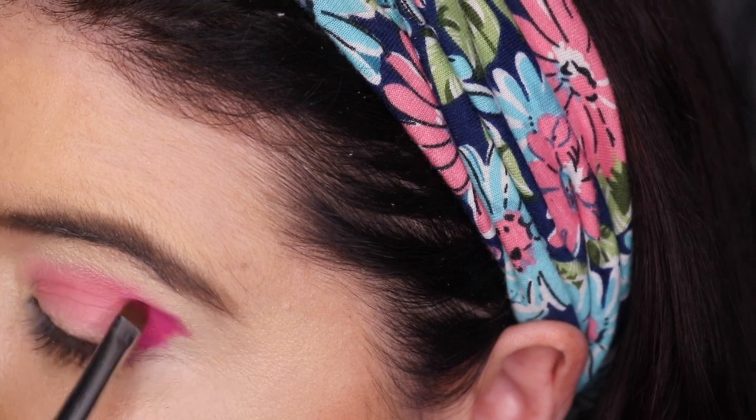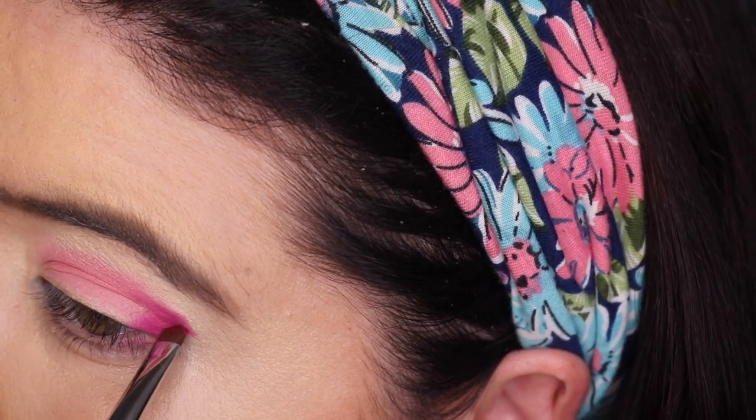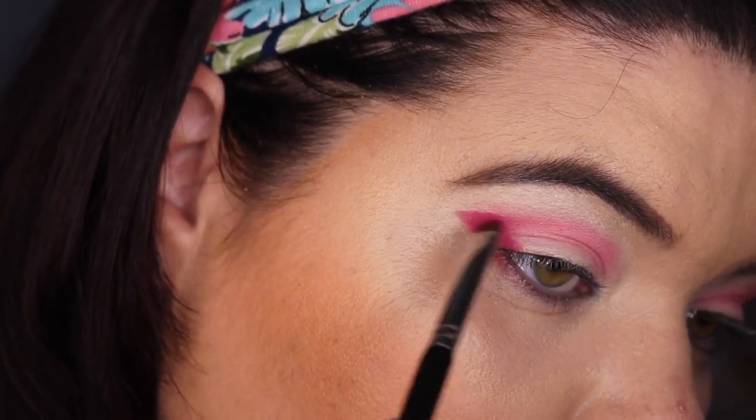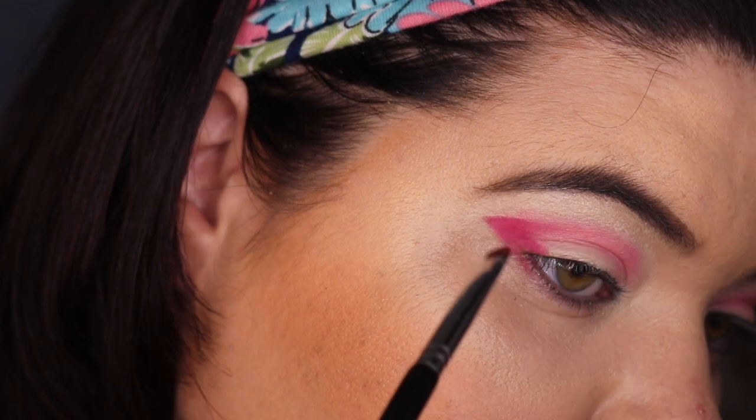It kind of annoys me when shadows act like this — just be one shade, please. I don't want to play your games. But it is a beautiful shade now that I've figured out this technique. I'm easily annoyed and then easily pleased. It's difficult.